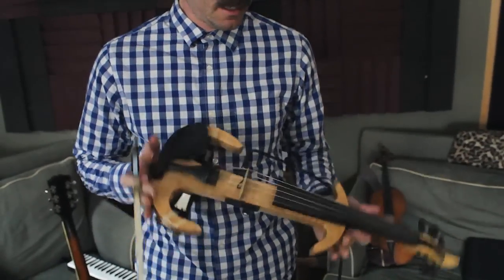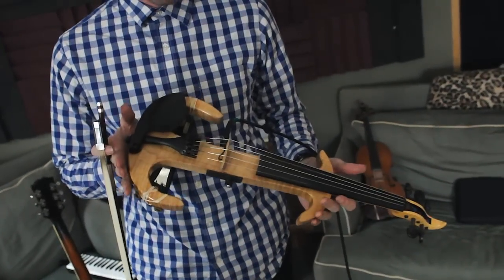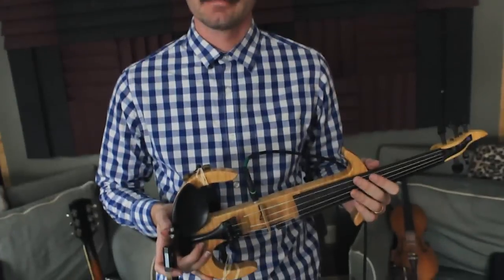Hey, everybody. We're here today with Gabe Lewis and his mustache. What you got there, Gabe? This is a TF Barrett, one of the first ones he made. Electric Violet. Five string. Five string — isn't that one more string than you need? That is one more string than normal violins.